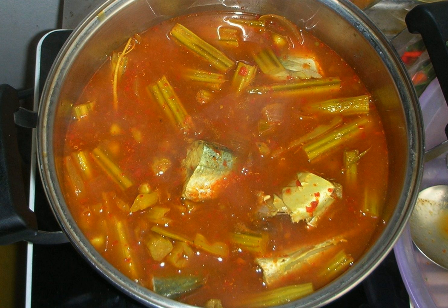A paste called Nam Prik Gaeng Som is prepared as a base for the curry, to which water and the ingredients are added. The preparation of this paste includes shrimp paste and shallots, and all the ingredients are pounded with a mortar and pestle. This paste can be made from dry red chilies or fresh red chilies. Some recipes state that large chilies should be used, while others prefer bird's eye chilies.